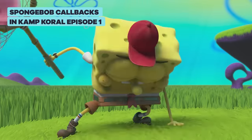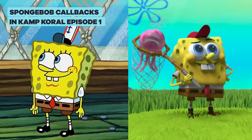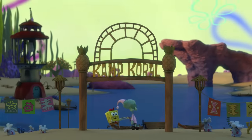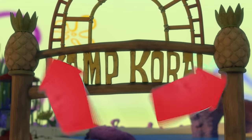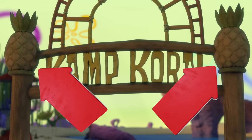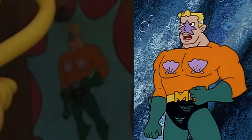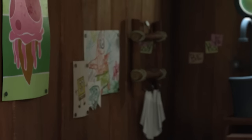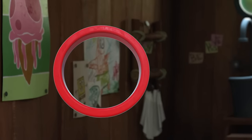While the new SpongeBob series Camp Coral is an exciting fresh take on the characters we love, if you watch closely, this show is packed with callbacks to classic SpongeBob moments. Some are pretty obvious and others are harder to catch. So we thought it'd be a good idea to break down that first episode and find all those little hidden Easter eggs and details. So let's dive in.